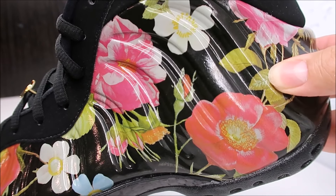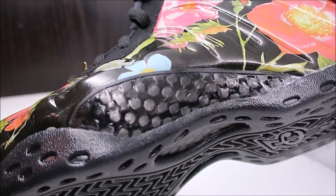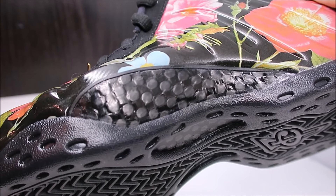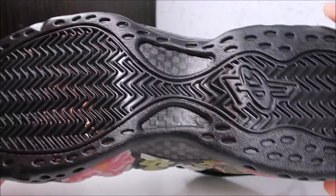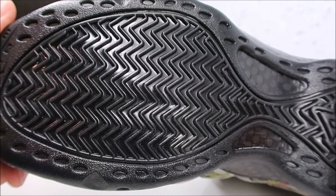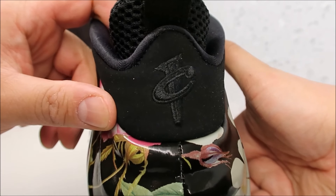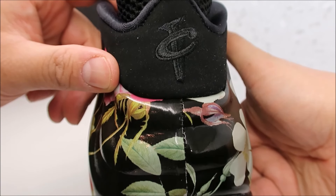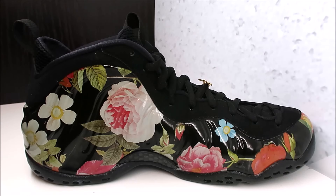I love the upper, I think it looks sweet. You got your carbon fiber shank right there — looks tough as hell. Let's take a look at the actual outsole: you have hare and bone traction, your one-cent logo, and these do feature Zoom Air. Pull on the back with your one-cent logo stitched in black on black. Check it out — more of that foam posite.